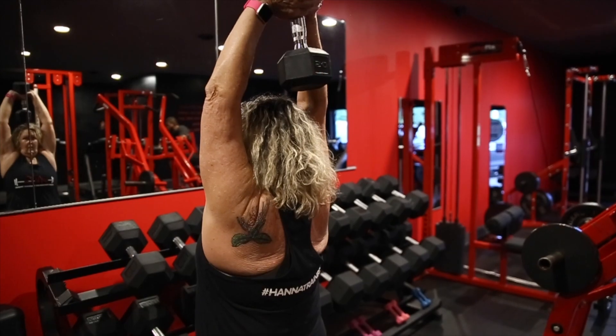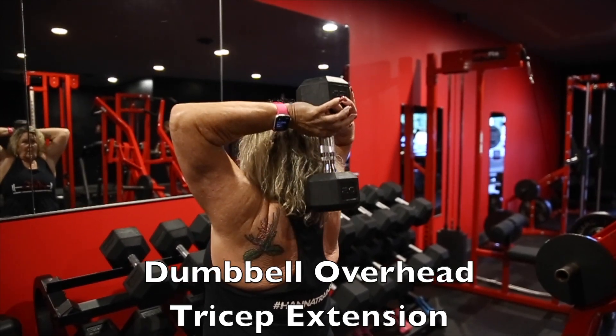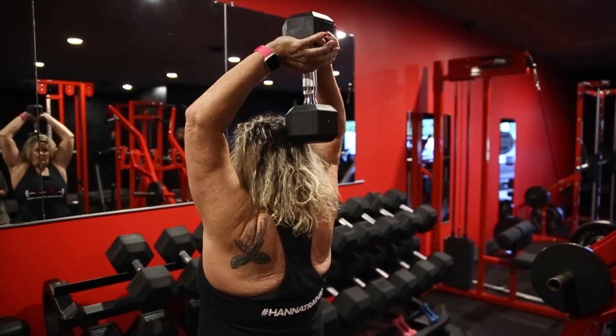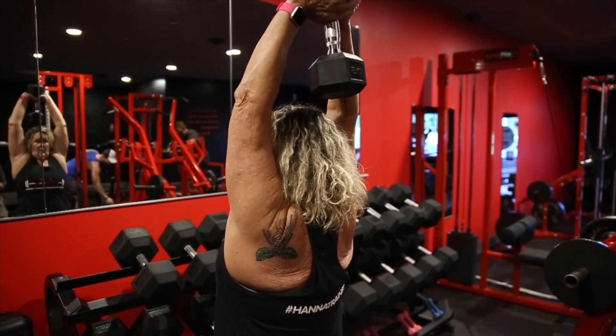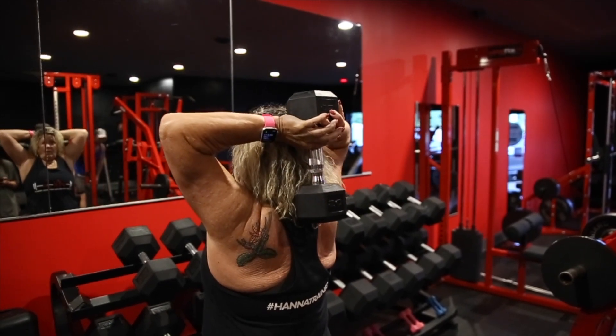We're going to do a dumbbell overhead tricep extension. The main thing here is just getting a full range of motion. Vicki is dropping the dumbbell behind her head as far down as she can get comfortably. She comes back up, fully extending her arms, so she's engaging her tricep.